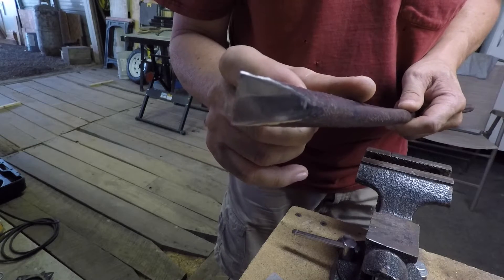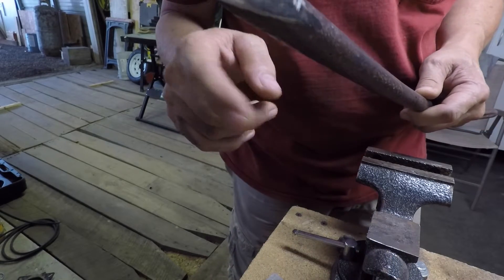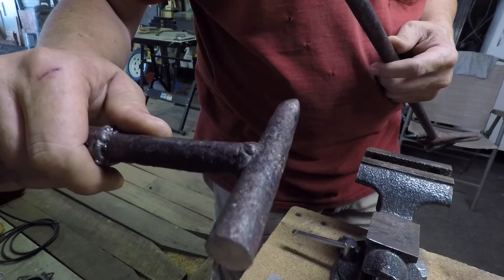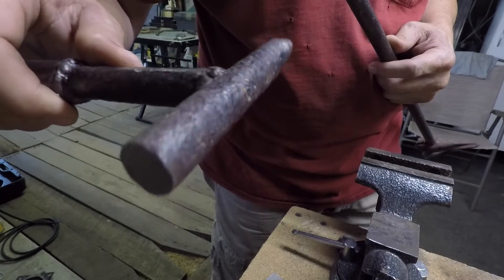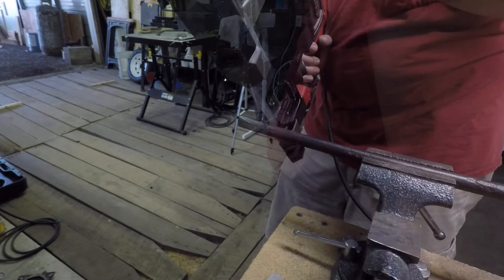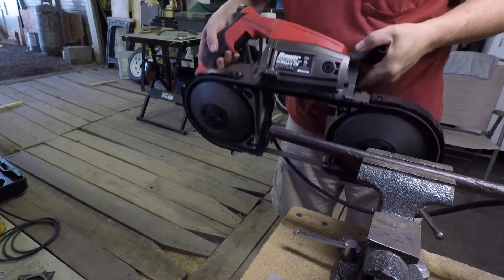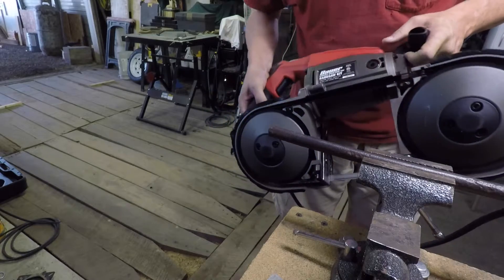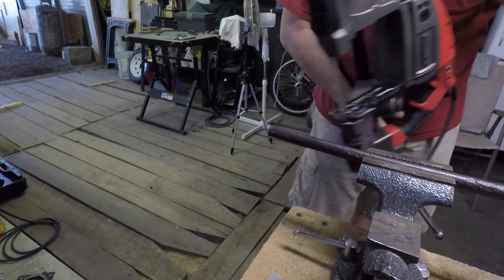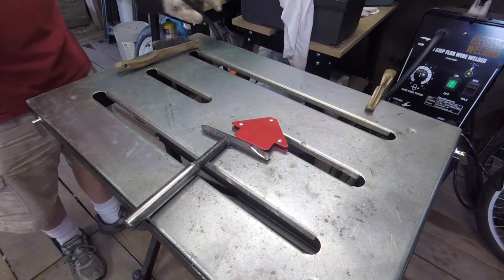Maybe what I'll do is weld it onto the hammer first so that doesn't change the heat. Yeah, that's what I'll do — I'm going to cut this off and get it welded onto the chipping hammer. I love this saw — one of the best hundred bucks I ever spent for my little shop. It's the Bauer portable bandsaw from Harbor Freight, fantastic tool.